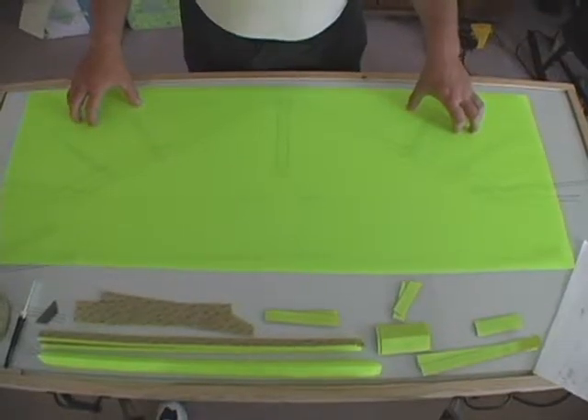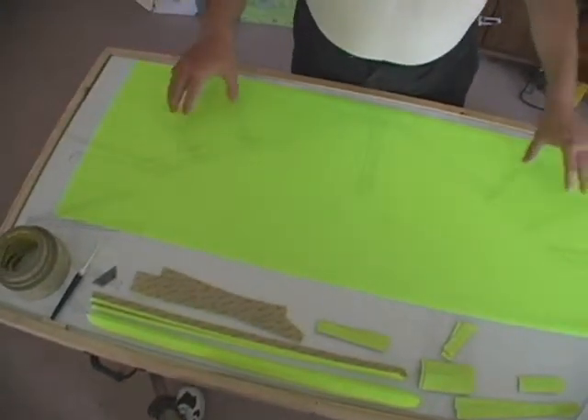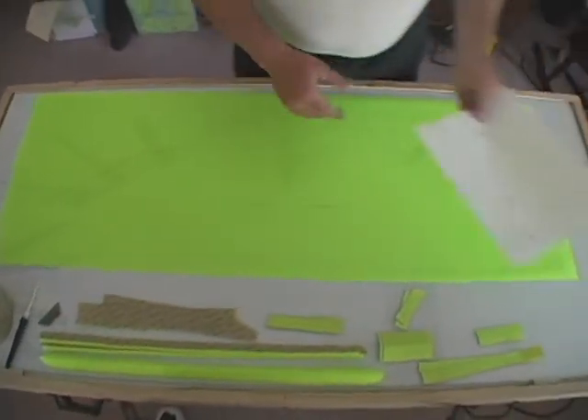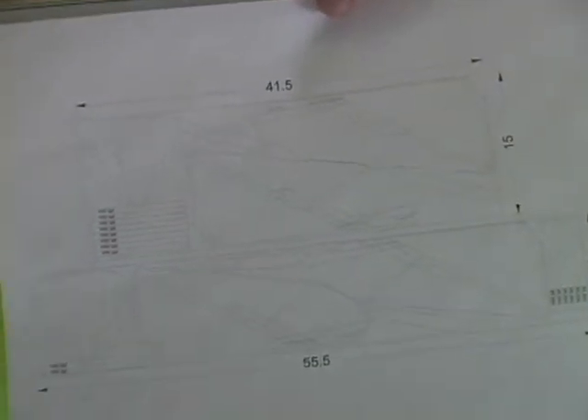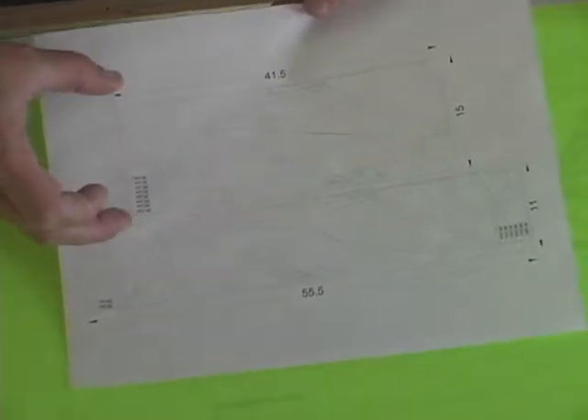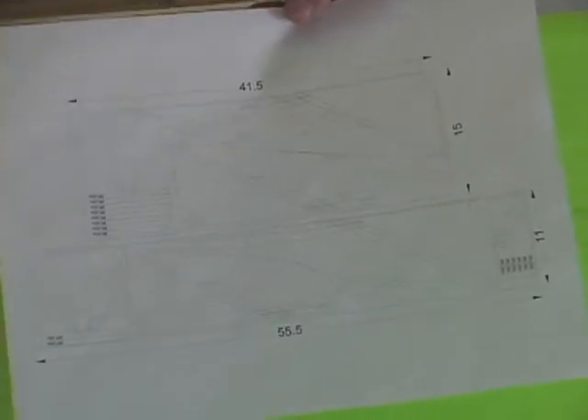What we have here is ripstop nylon material we will be using to cut the rest of the wing pieces. We will refer to the pattern provided for cutting out the pieces. You will see we have two sizes listed here. The materials come in 41.5 inch widths where you will need 15 inches of material, or 55.5 inches where you will need 11 inches of material to create one wing and tail assembly. This will give you an idea of how much material you actually need to buy.